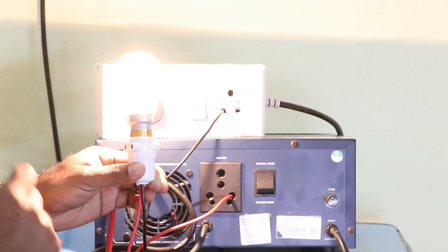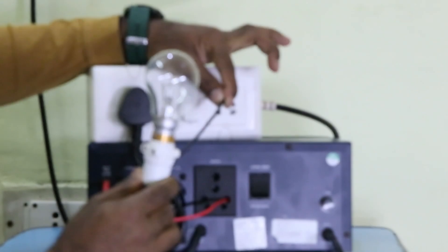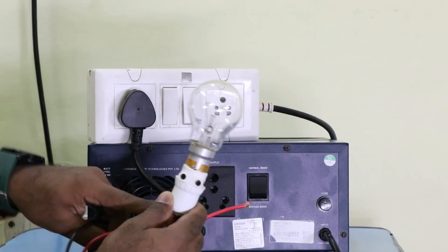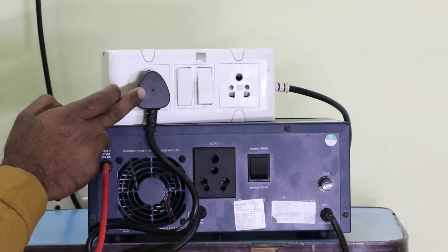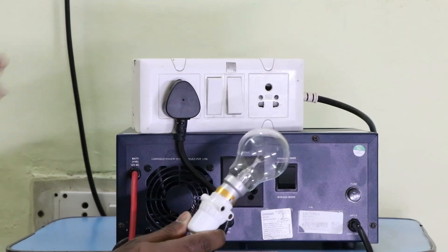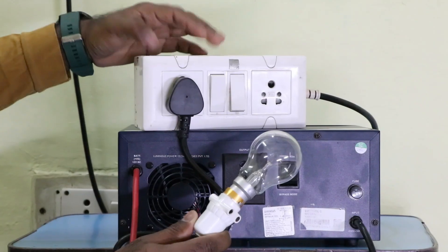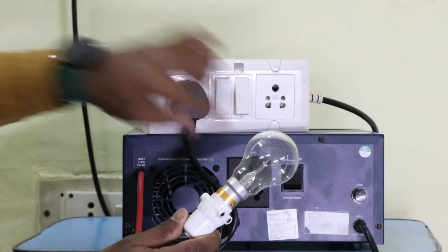If I remove the neutral wire, the bulb turns off. So understand again how the bulb was glowing through a single wire: the charging cable has a neutral point, which is connected to the neutral point of the output socket. To make the bulb glow, you can use the neutral of the main power supply or the neutral of the output power supply.